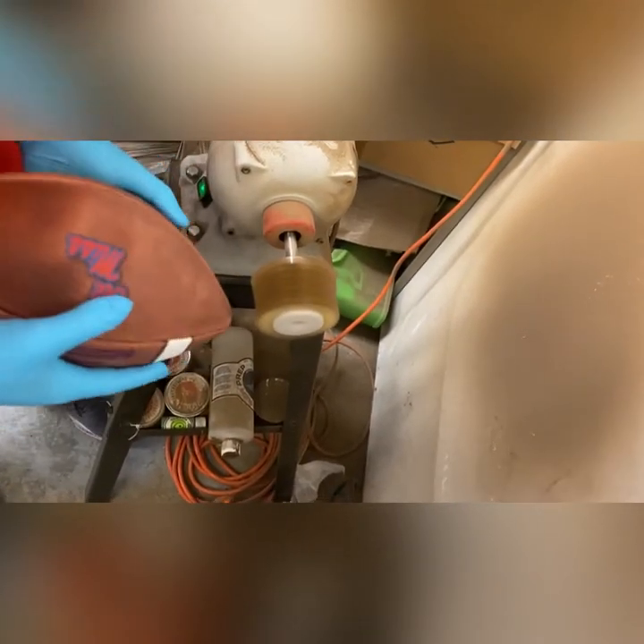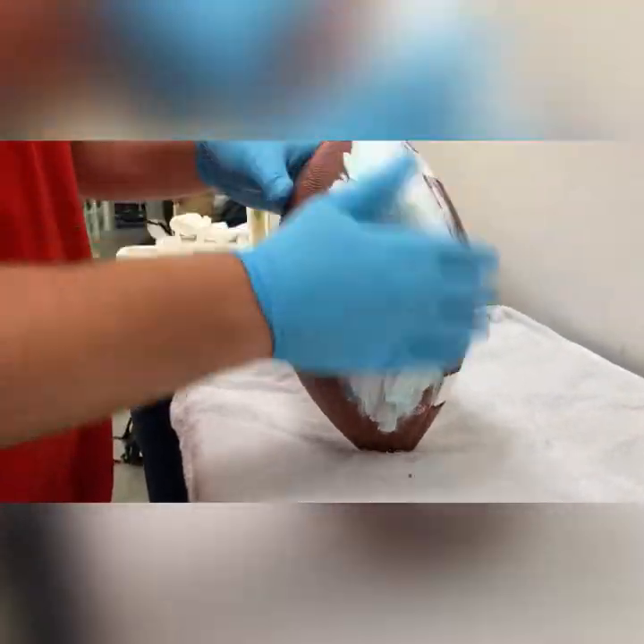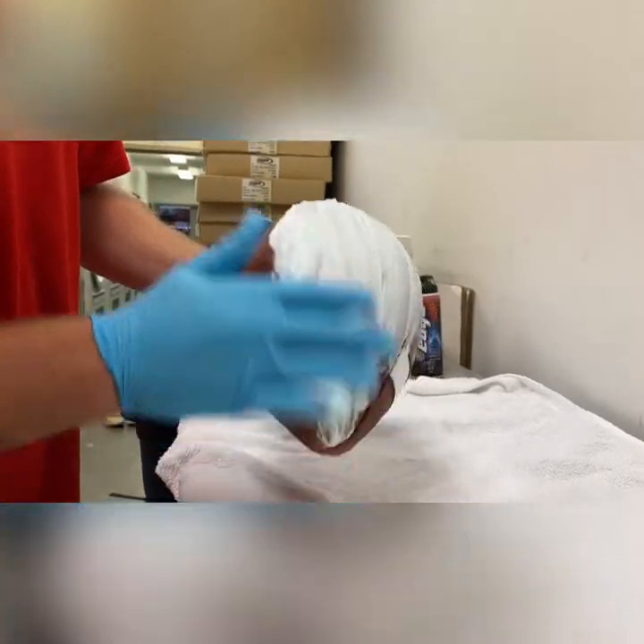Stay off the logo so you don't want the logo getting messed up. Shaving cream basically does the same thing as the brush but it kind of softens the ball up. We let this sit for about 15–20 minutes.